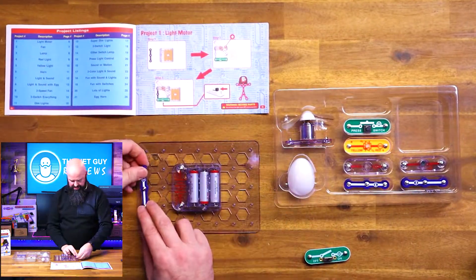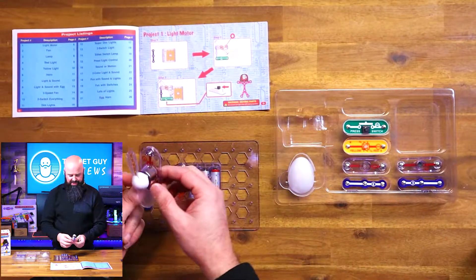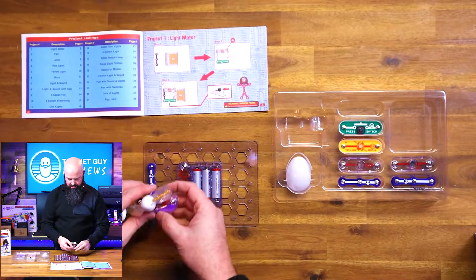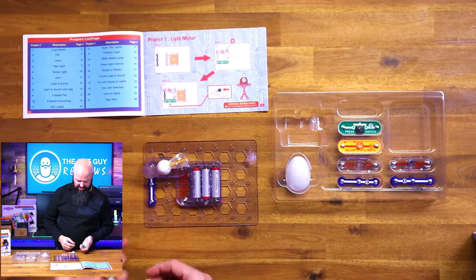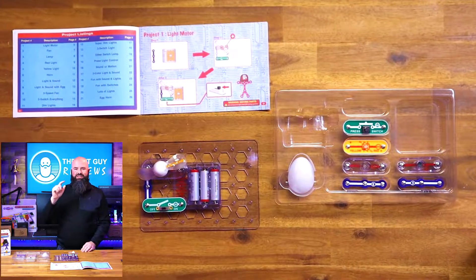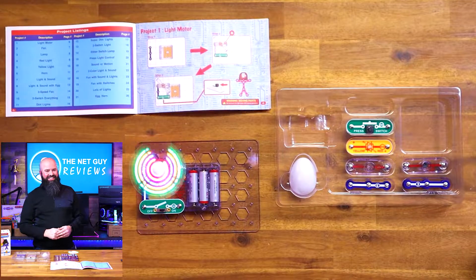Step one is the battery and step two is the light-up motor. It has a positive-indicated side and it wants us to put that up to the positive side. Then we have this inline switch, which I'm going to put here. In three, two, one — we're going to test if it posts, we're going to turn it on.